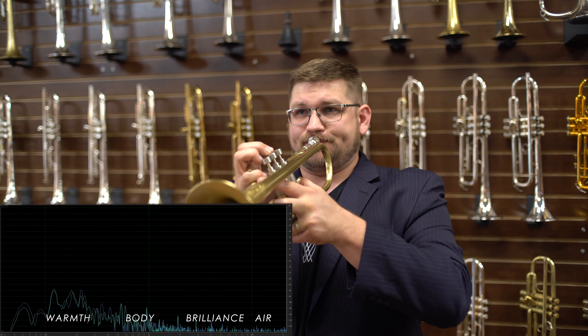In borrowing the technology from the T396 trombone, this instrument features a harmonic pillar system, which can change the tonal colors and alter the response a little bit to suit your needs.